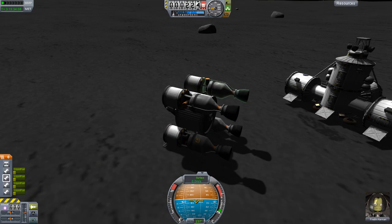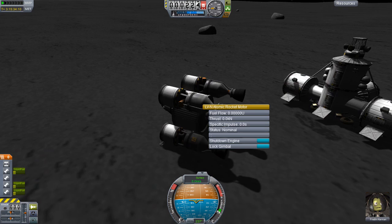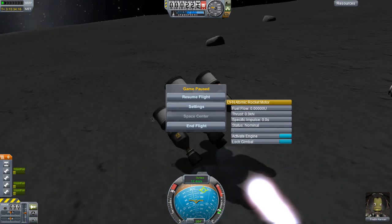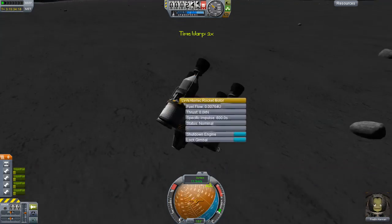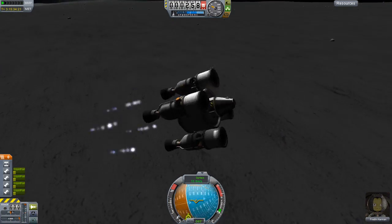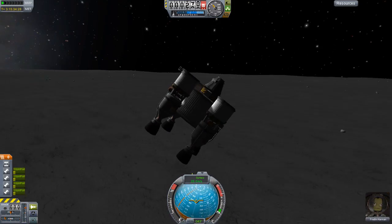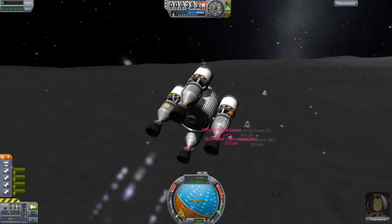I'd like to see a hardcore mode. My idea of hardcore difficulty would be: no magnetism on the docking ports; if you kill a certain number of Kerbals then you end your mission. And there we go — this one was successful. Let me just carry on brainstorming here whilst we get this thing into orbit.